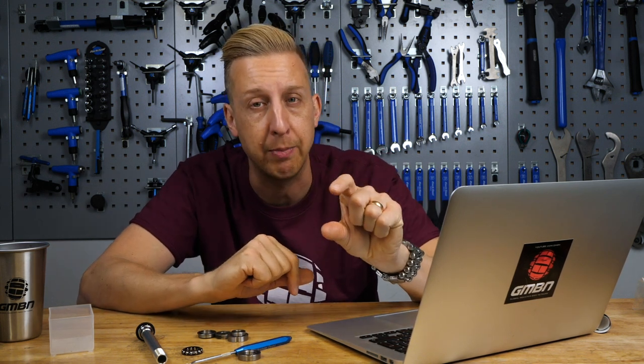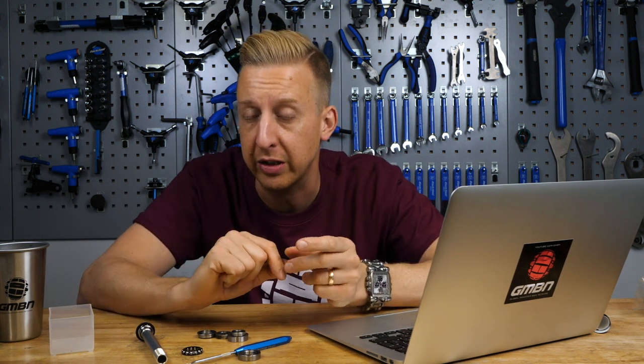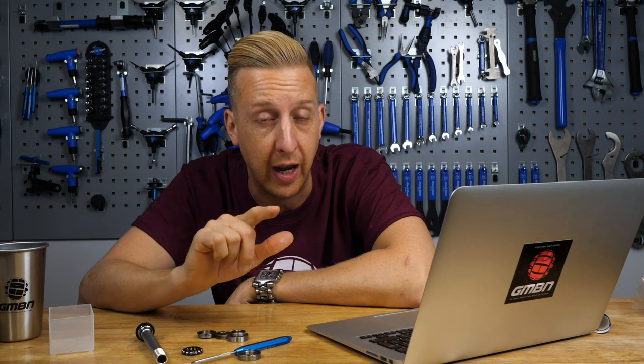I looked on a few forums and remember from the Reba fork — which uses exactly the same style lockout dial — some people having problems with a spring on the inside that activates it just popping out of its seat. If you're not comfortable taking it apart, pop to your local bike shop and explain the issue — it might be a known problem that suspension tuners are aware of. If not, take some photos and find your local SRAM or RockShox service center. It is a problem that can be sorted and is generally something quite simple.